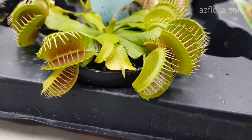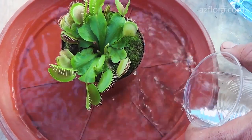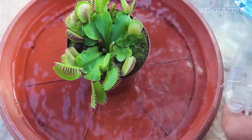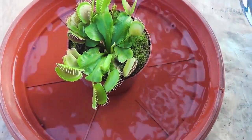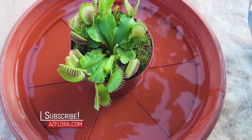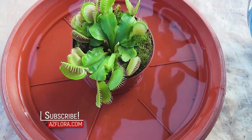The second mandatory step is watering the plant. Venus flytrap is watered only by flooding — it cannot be watered from the top with a watering can. We use distilled water because tap water as well as purified mineralized water are not suitable for irrigation.